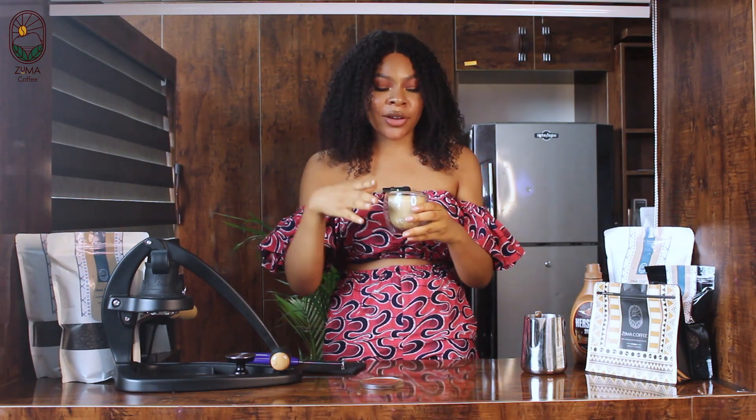If you enjoyed this fun video on how to make your latte and latte art, you know what to do — subscribe, like this video, and share with your friends so you can make latte art at home. Remember, you can get your coffee from Zuma Coffee. Bye for now!